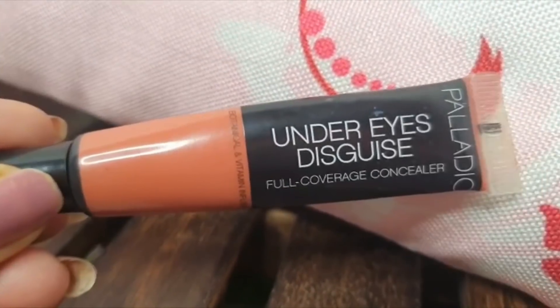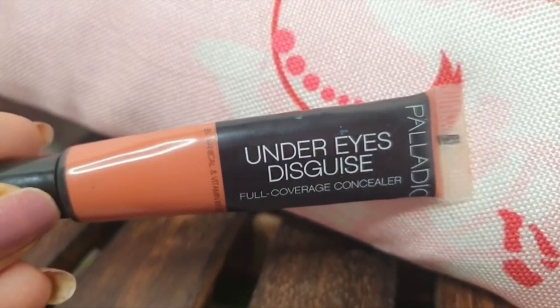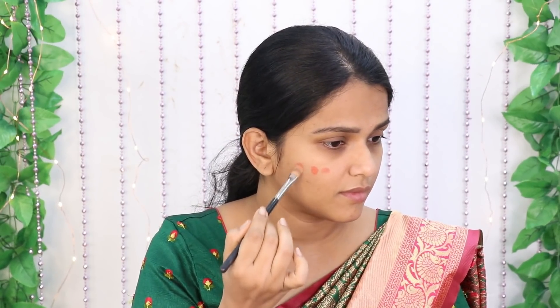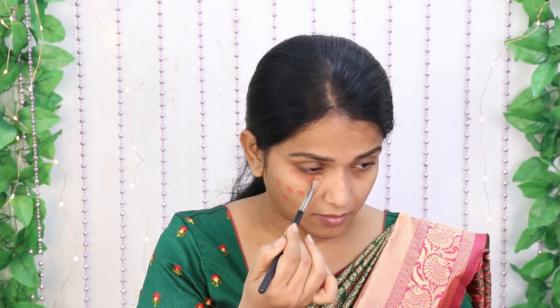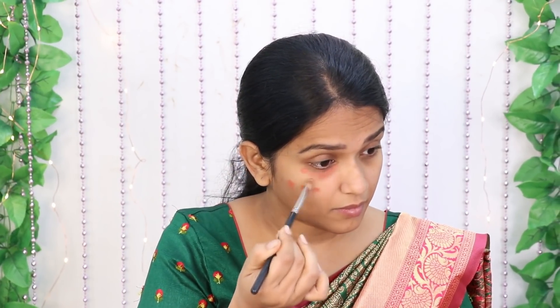After this, I am using color correction. You need to use an orange color corrector. Apply the orange color corrector where needed. If you use an orange color, it will correct discoloration and not be visible after foundation.